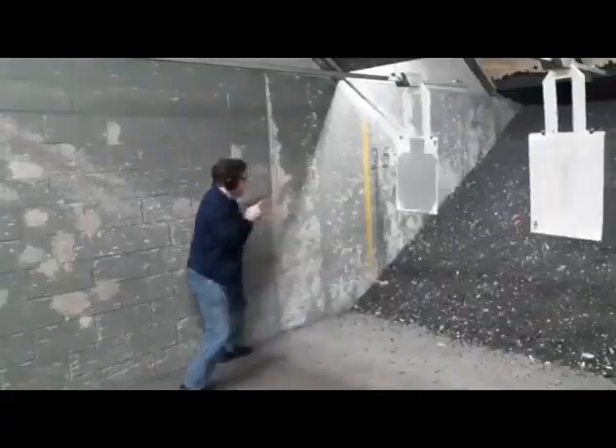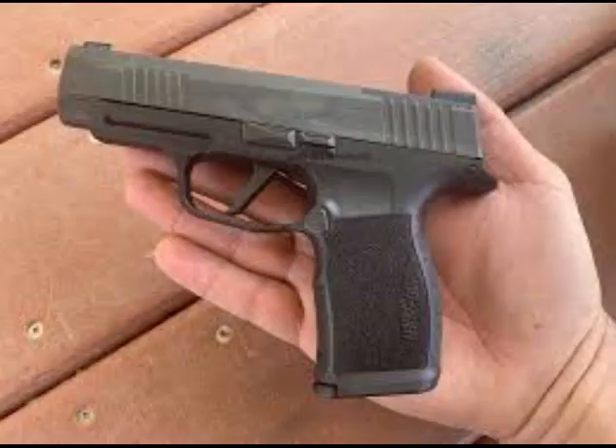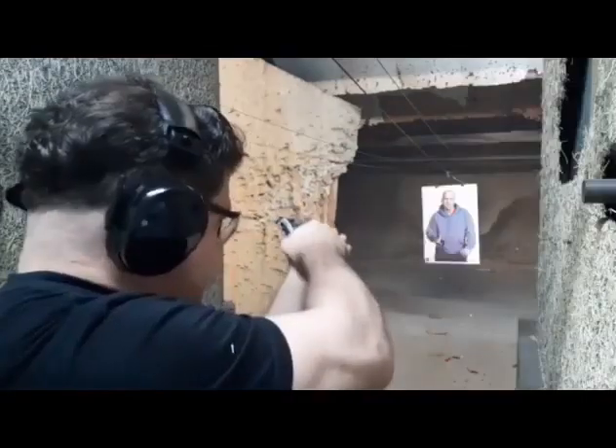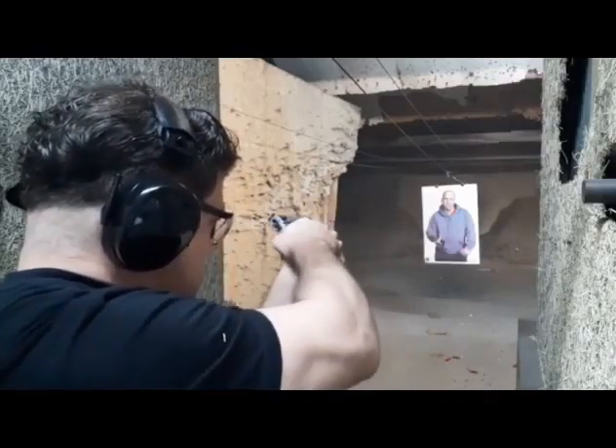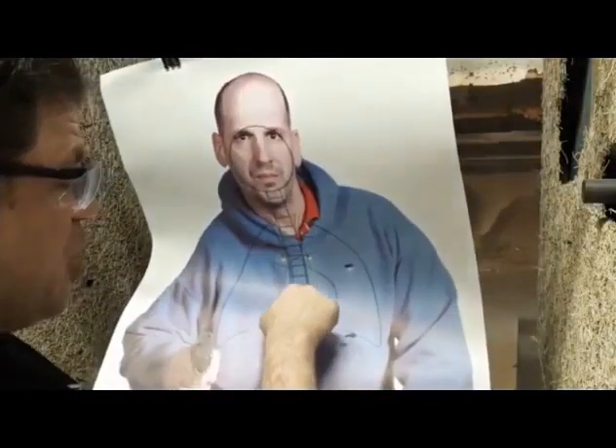Nine millimeter single stacks are absolutely outdated now that you have the P365 XL. I was going to get a single stack to see what it's all about, but I was going to get one in 45. There are some single stack 45s that don't suck, and it would be a lot better if companies would make even more that don't. Let me show you a couple now.